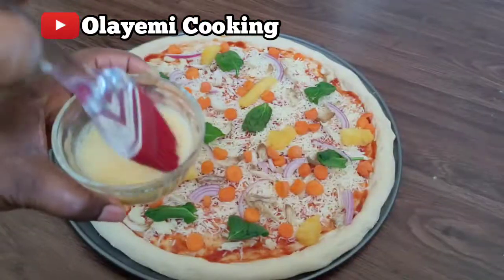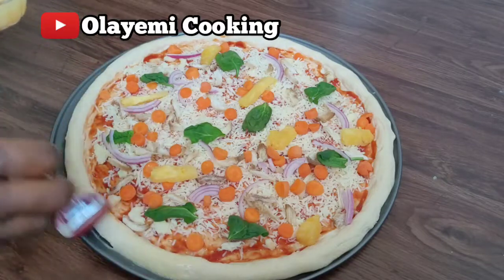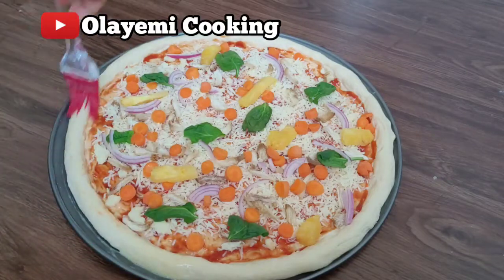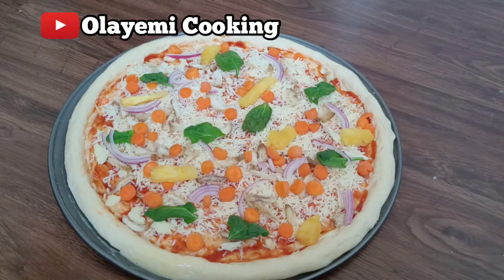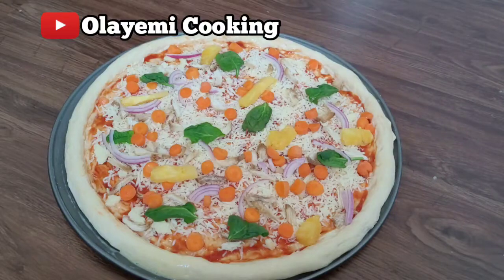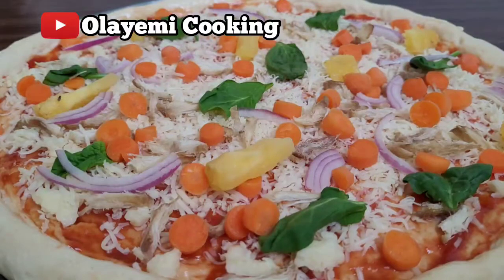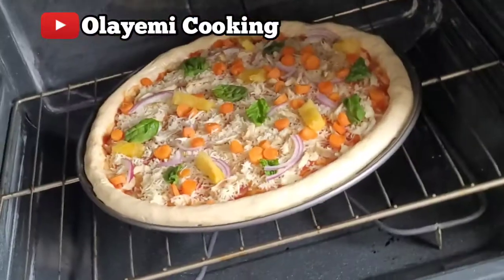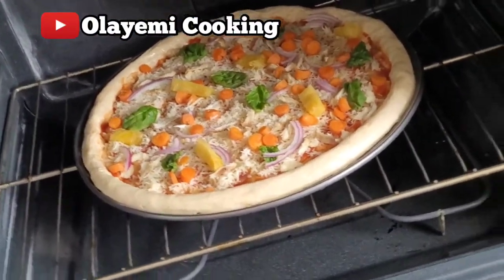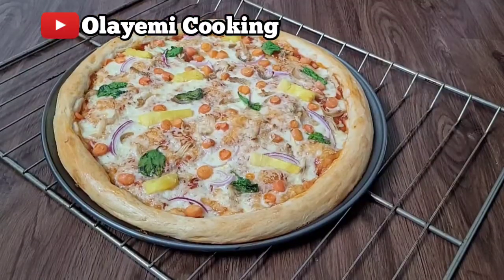Now I'm going to brush the edges of the pizza with egg to give that nice finish. After baking, you are going to love how it comes out. Our oven has been preheated and I'm going to bake the pizza for 25 minutes.